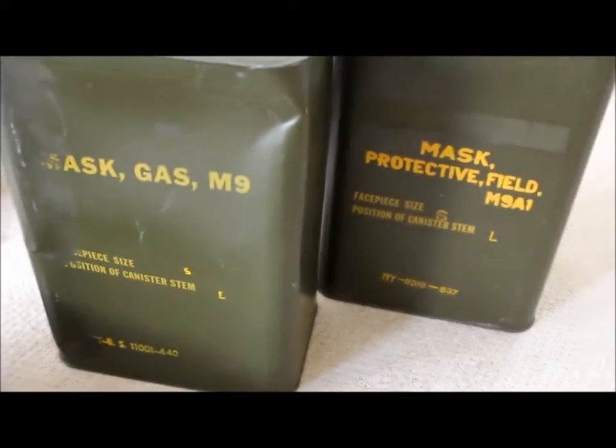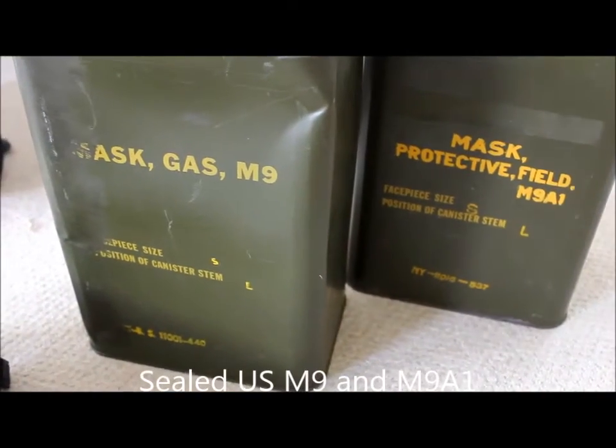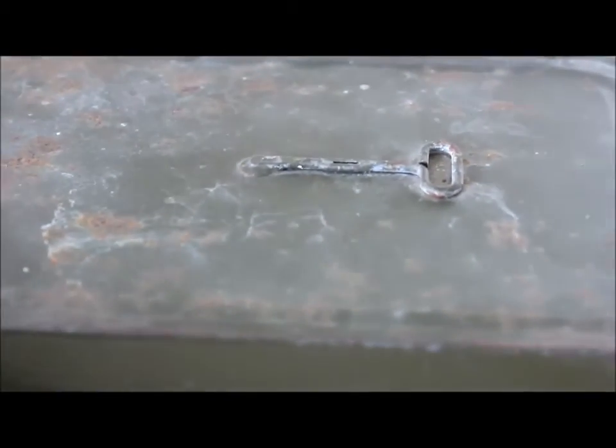And these two: a sealed M9 and a sealed M9A1. I've still got the keys — that's a bit dusty. Very nice pieces.